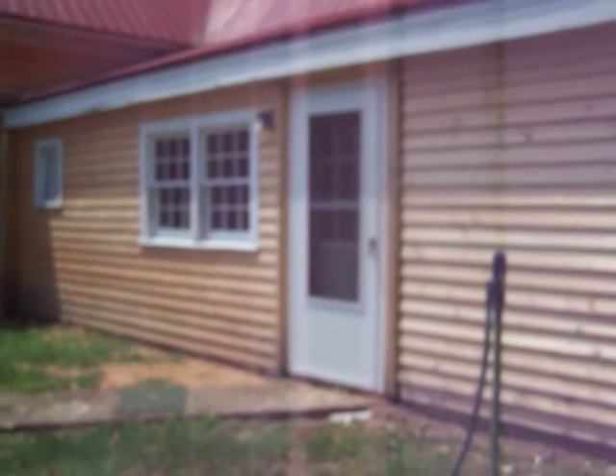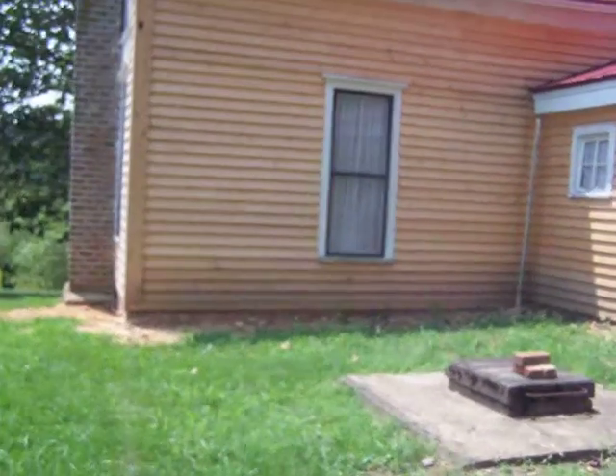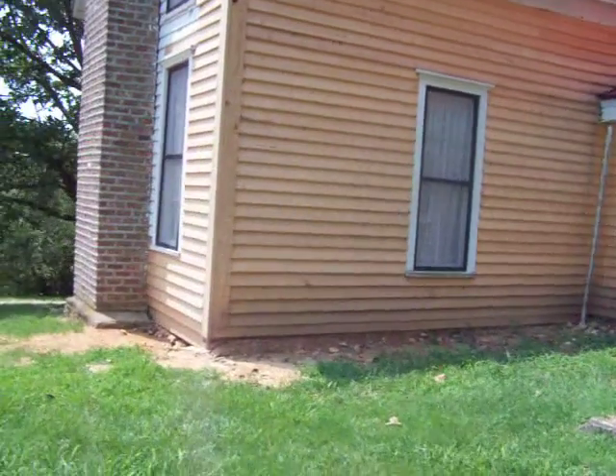The door just fell right off, so we got a regular door and a screen door so we can have some airflow through. And there's this side.